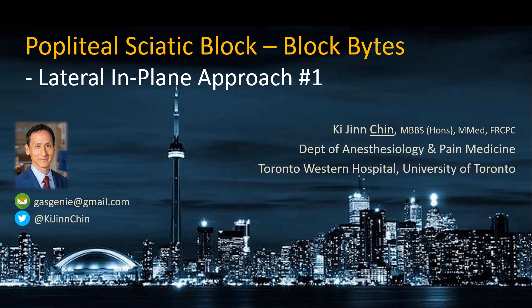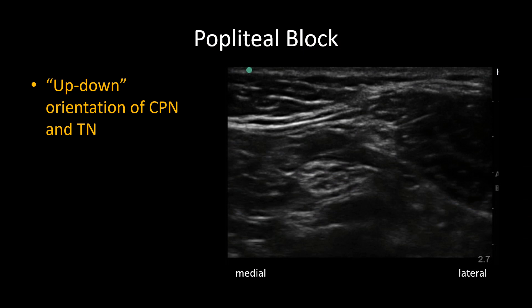This Block Bites video illustrates a lateral in-plane approach to the popliteal sciatic nerve block, as performed by one of my trainees. As discussed in my more comprehensive video on the popliteal block, there are two patterns of orientation of the common perineal nerve and tibial nerve at the sciatic bifurcation. One is what I call the up-down orientation, as seen here.